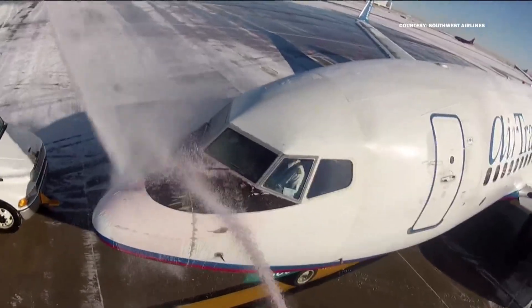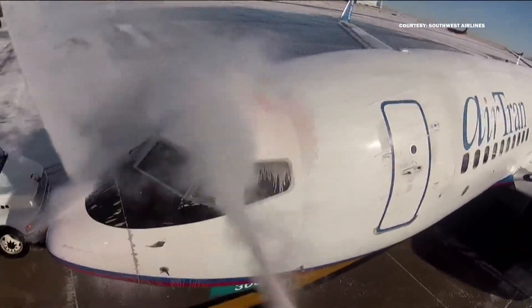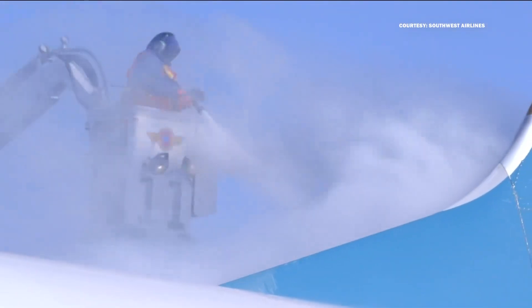Here's a fun fact: this is done while passengers are on the plane, and the pilots temporarily close all the outside vents to keep the spray from getting into the passenger cabin. Type 1 is often mixed with an orange dye so it's easy to see.